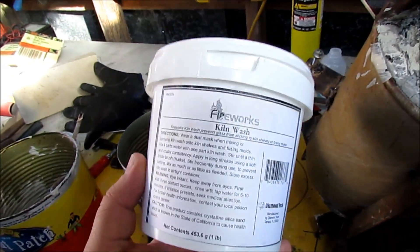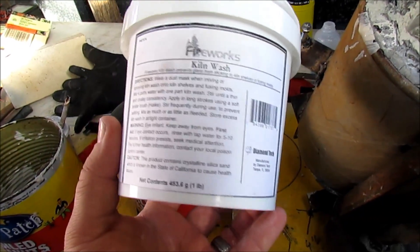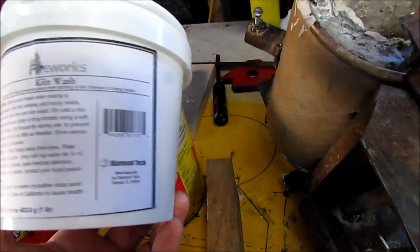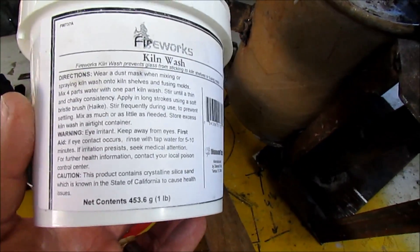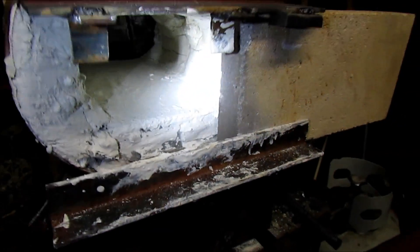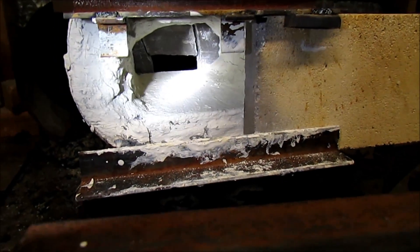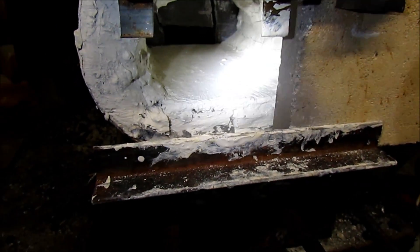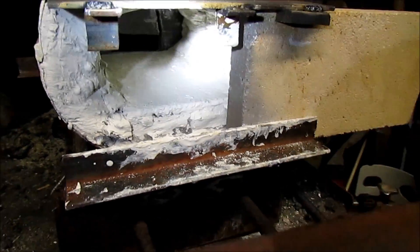This is some kiln wash I got to line the inside of my ceramic wool with. It's going to help it last longer — after a while the ceramic wool will dust off and deteriorate, and this is supposed to help keep that from happening. It also helps seal up your shelf to protect it from forge welding flux. This is my second coat of kiln wash. The next day it's dried — it's cracked a little in some spots, but I'm going to go ahead and fire it up and see how it does.